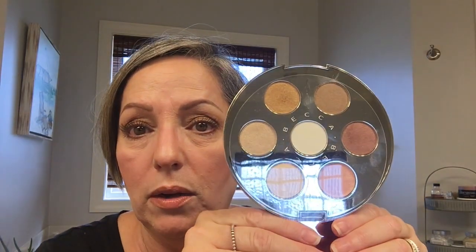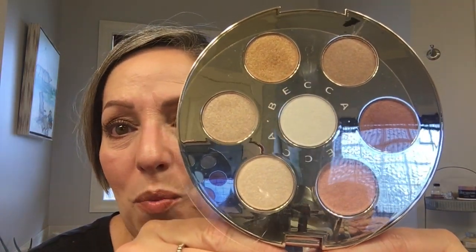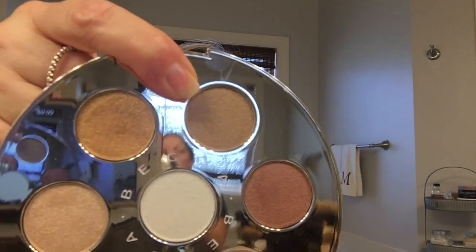Today my eyeshadow base is Chanel in 'Memory' — I've shown this before, I absolutely love it, it's really beautiful — on my lids. Then I went over it with this new Becca eyeshadow palette, which is huge. Look at those colors — so pretty, so pretty for fall. After putting on the Chanel Memory, I went over it with a color from the Becca palette.